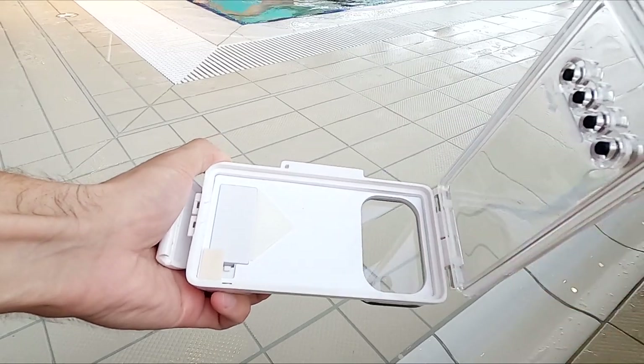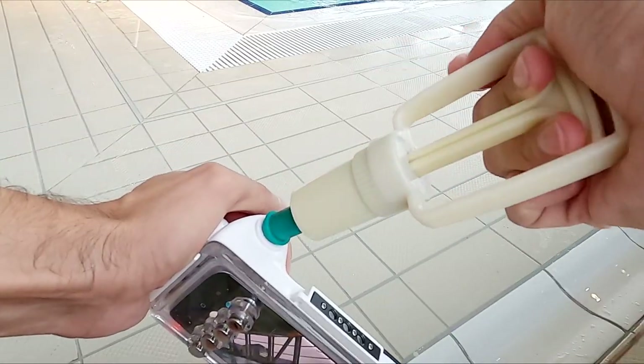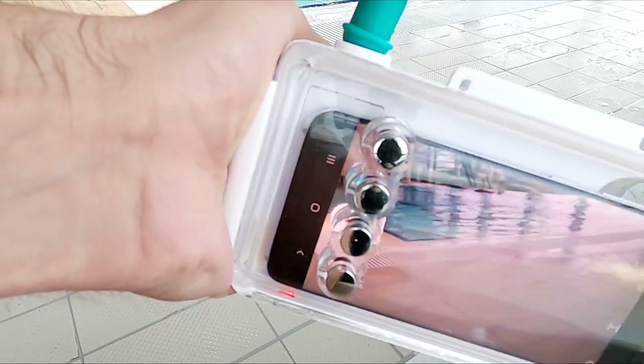So this is how it works. You put your phone in the case, then you close it and you use a vacuum pump that comes with it to suck out the air inside the case. This makes it 100% waterproof.